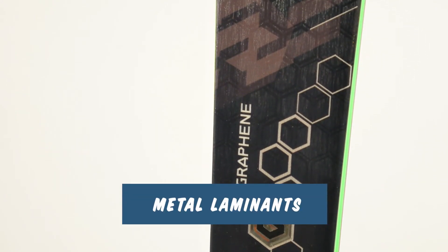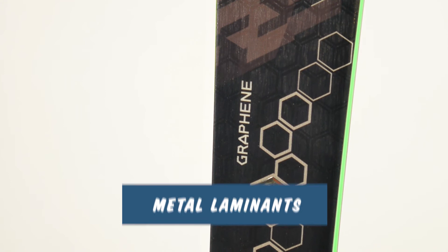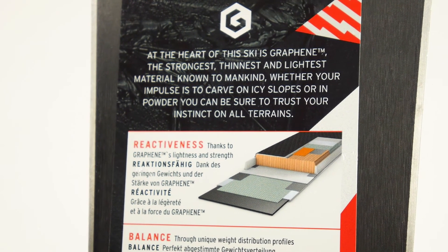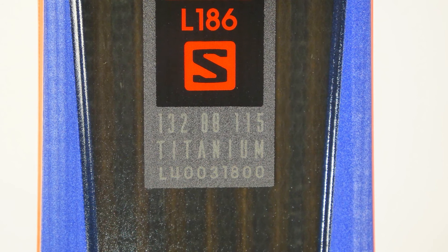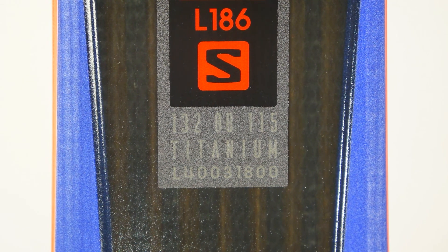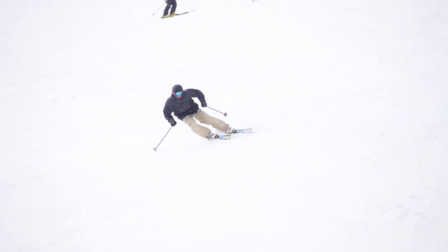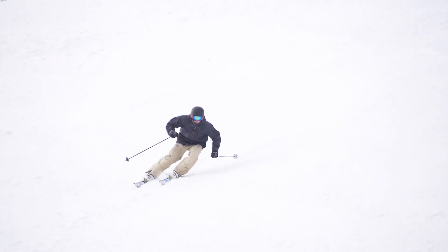Next we have metal or titanium laminates or stringers. These are often a full layer or sheet of metal added into the makeup of the ski. Oftentimes manufacturers will use carbon fiber stringers in conjunction with titanium, making these skis targeted at advanced skiers who are really looking to push their limits. You will notice on a ski with a metal laminate that at slower pace they turn very slow and sluggish. That's why these skis are targeted towards expert skiers — when you open them up at speed, the titanium provides a very smooth, damp ride.